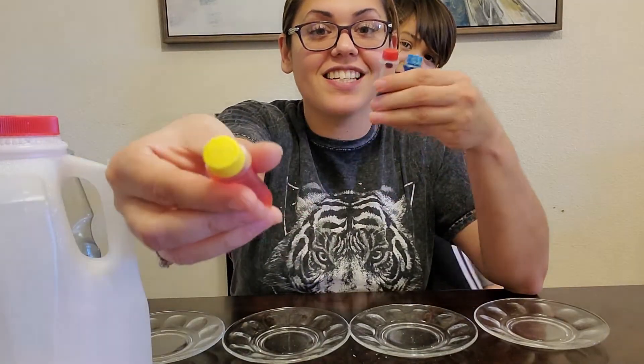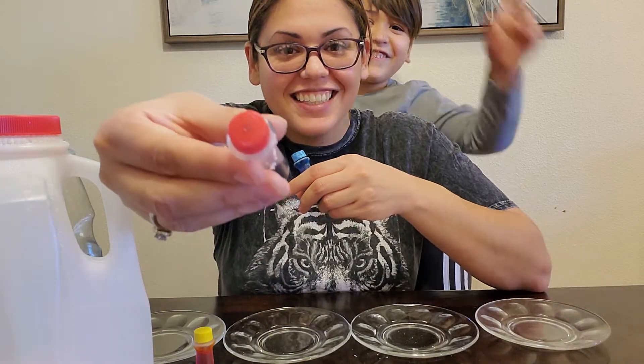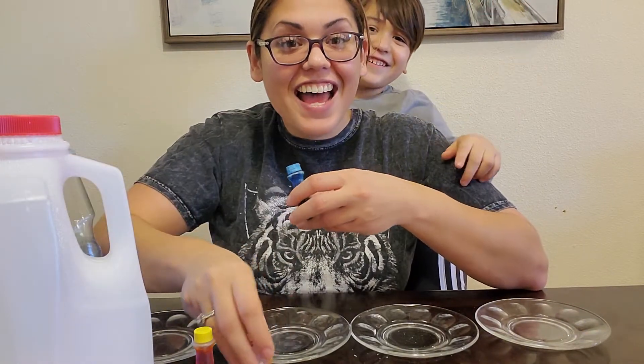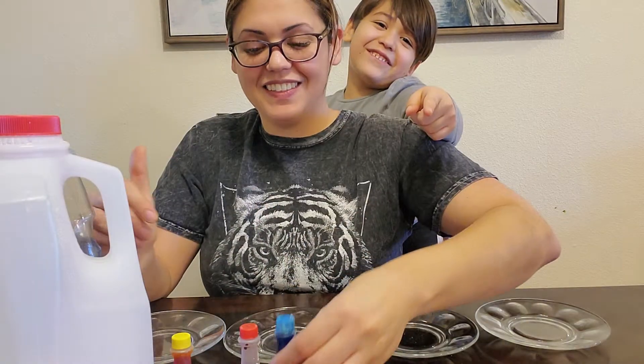Do you know what color this is? Yellow! Do you know what color this is? Red! My favorite color. His favorite color. Do you know what color this is? Blue! Awesome! My favorite color.